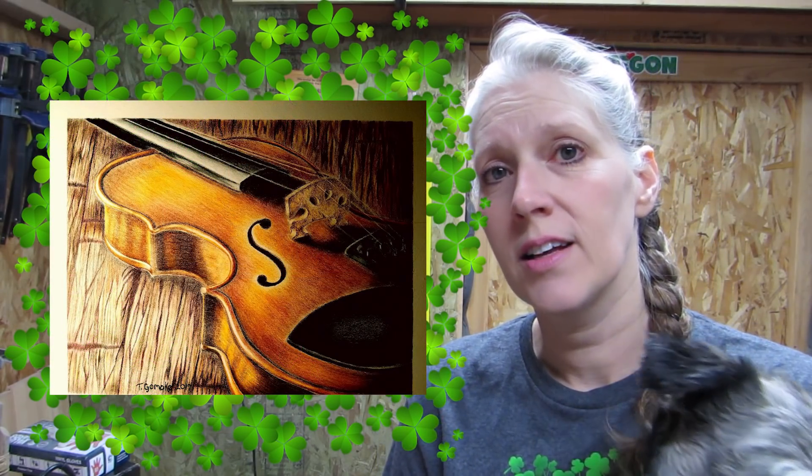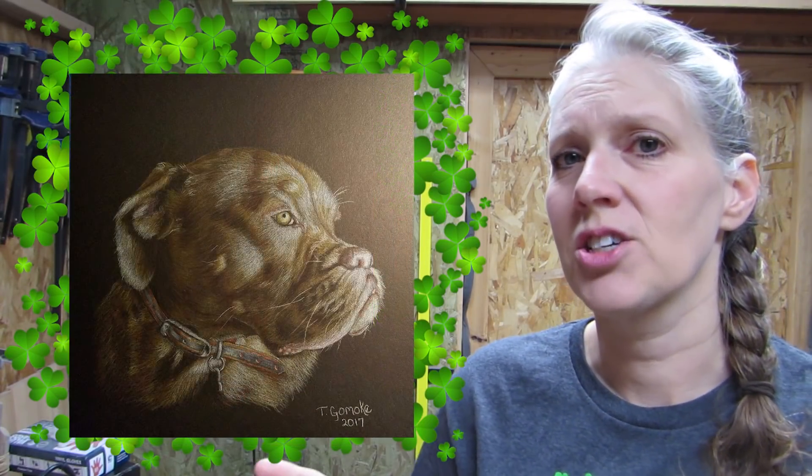These next items are from my cousin's wife, Teresa. They live in Texas, and she does a whole bunch of different types of things, but these are some drawings that she has done. This dog is actually one of their dogs that they have. Very nice. Thank you.